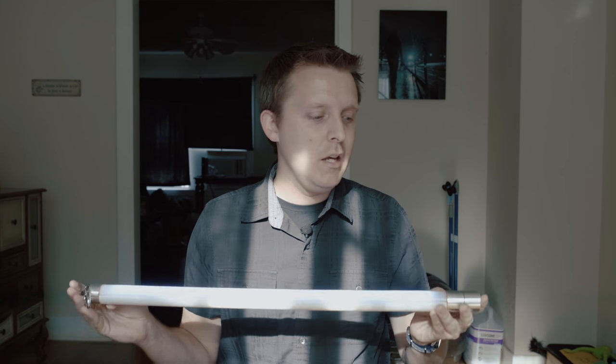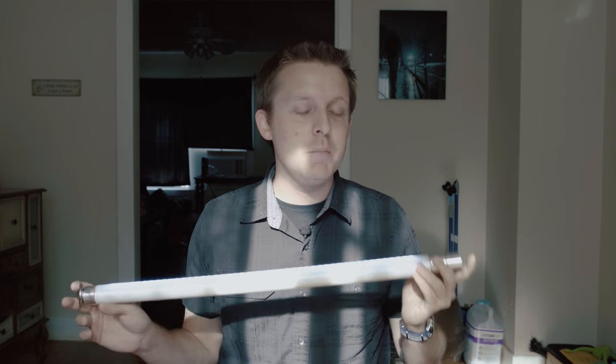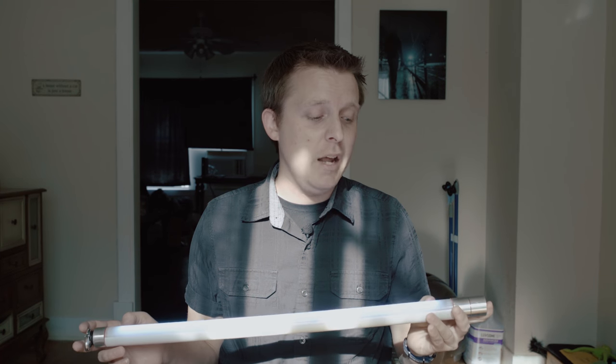I am back — sorry for the long delay. Today is a very special day because I have a new product to review. The guys over at Unicolor sent me this Unicolor LED light to review. It's a tube form factor LED light that comes in two flavors: the one meter and the half meter. This one in particular is the half meter.